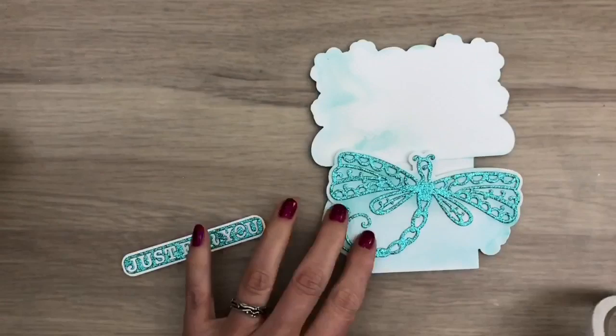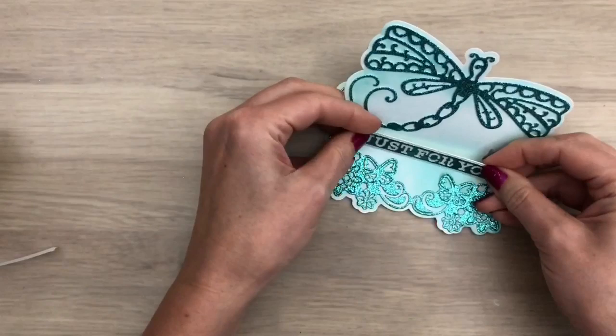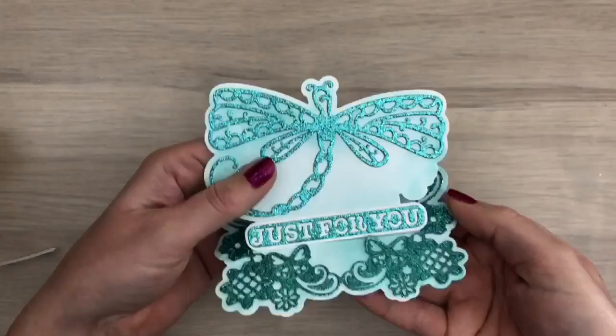I cut the sentiment and I'm going to add that on the card. I put the card in the easel position, and then I add the sentiment. And then the base part is done.